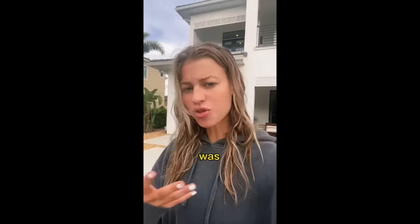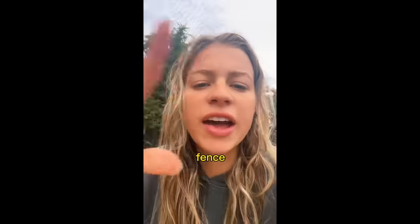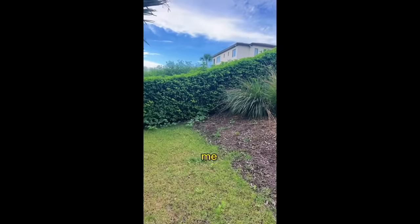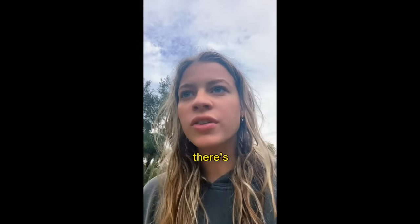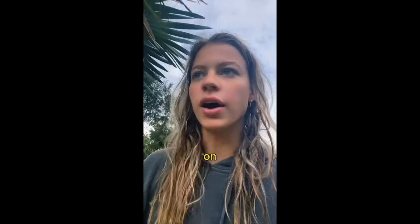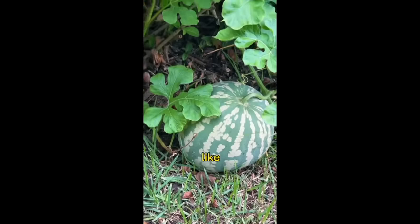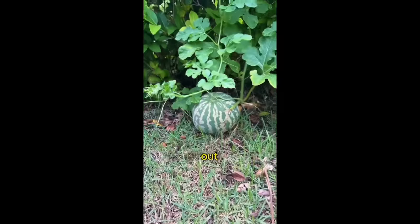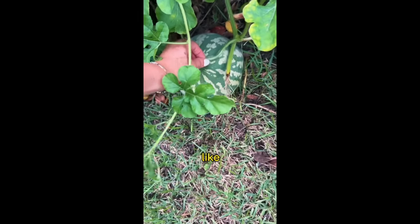I was just hanging out looking over the edge of the infinity pool and I saw something around the fence that looked a little suspicious. So I walked down for a closer look. Tell me if you guys see anything suspicious. I think there's literally a watermelon growing. That's literally a watermelon. Hello, look at the vines. I'm gonna pick it — not me harvesting. It looks so majestic out here. I don't understand how a random watermelon just grew here, but slay I guess.